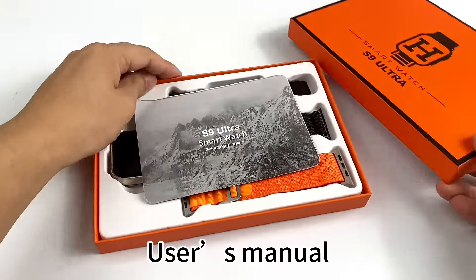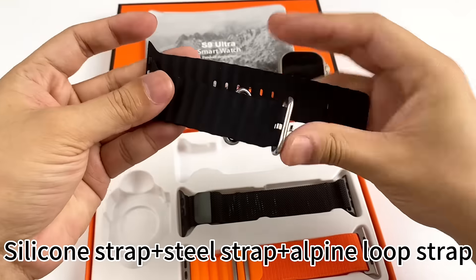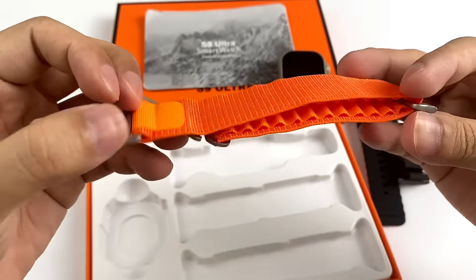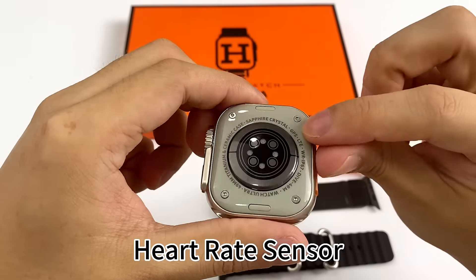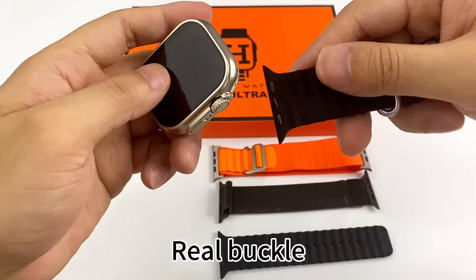S9 Ultra Smart Watch User Manual. Features include a Silicone Strap, Steel Strap, and Alpine Loop Strap, along with Wireless Charging. The watch includes a Heart Rate Sensor with a real screw and real buckle.